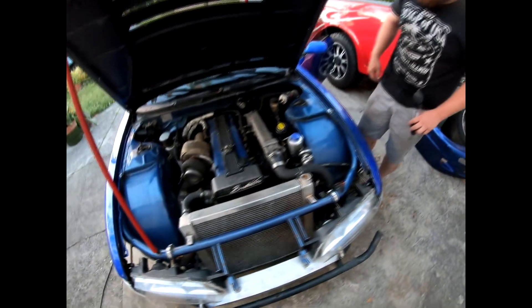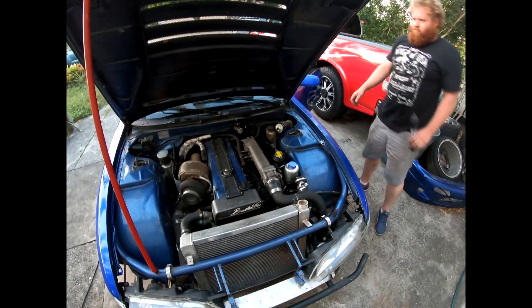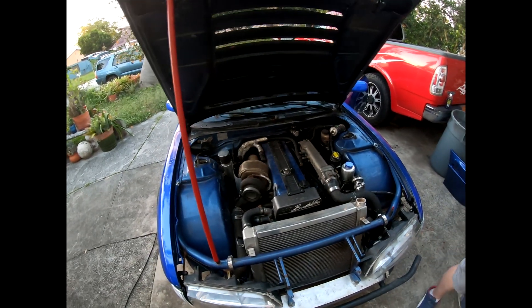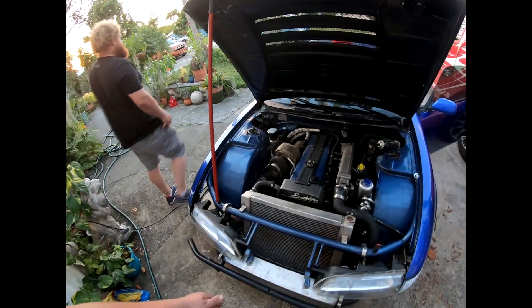The only other test I can do now would probably break it. I do have to pull my wastegate to figure out if the diaphragm and all that stuff is okay.